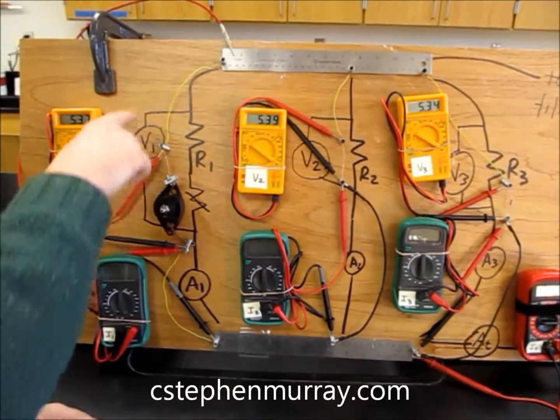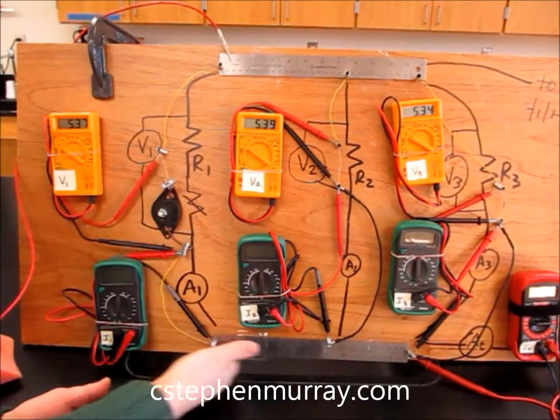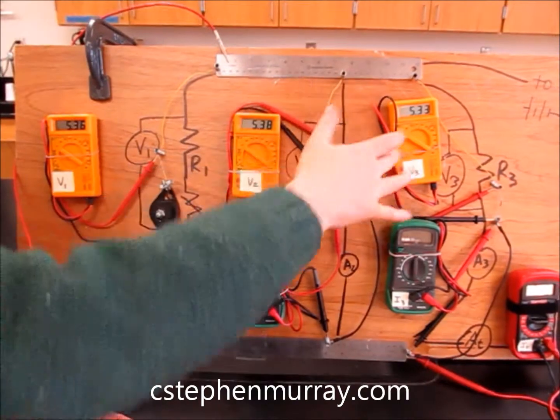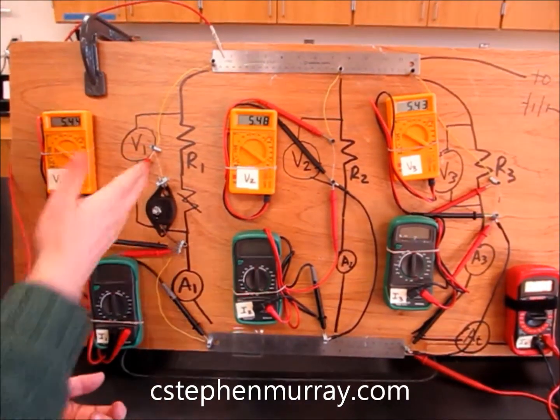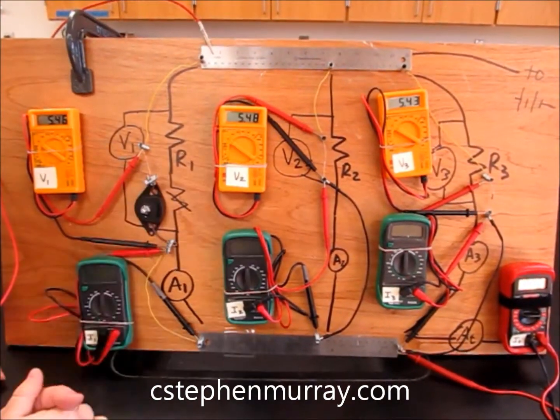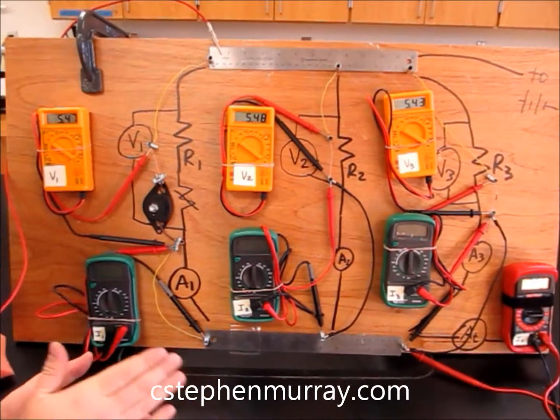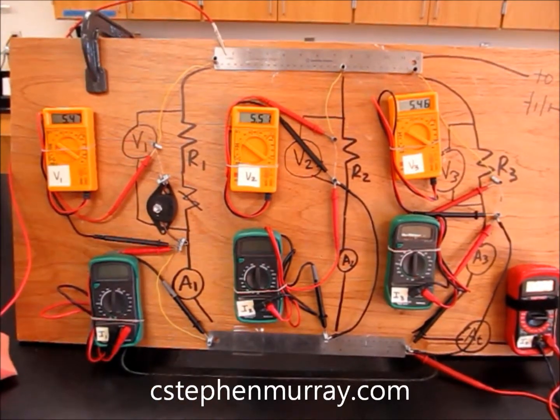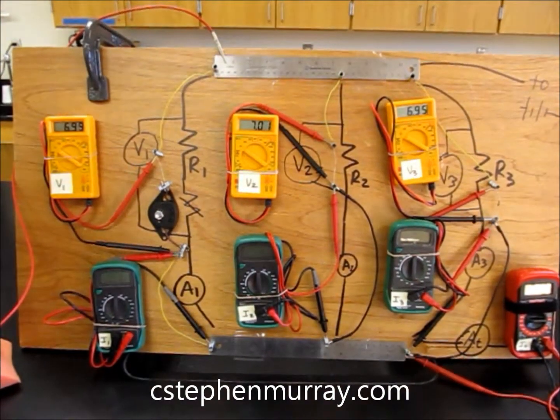Why is that? Well, this is the positive voltage from the battery. We're going to call this zero. Everywhere up here is the same wire. Batteries add voltage, resistors subtract, but wires don't change voltage at all — very, very little. So notice as I increase the voltage, they all go up.